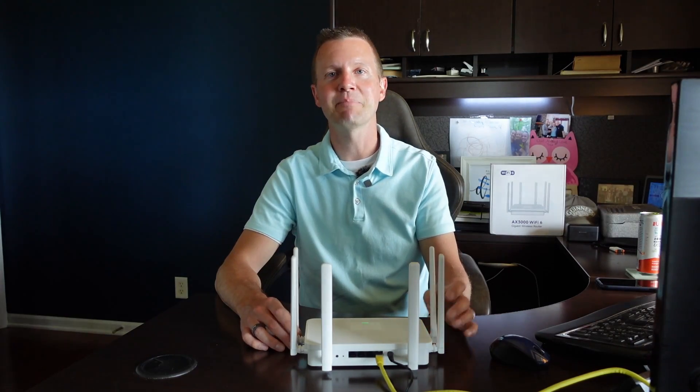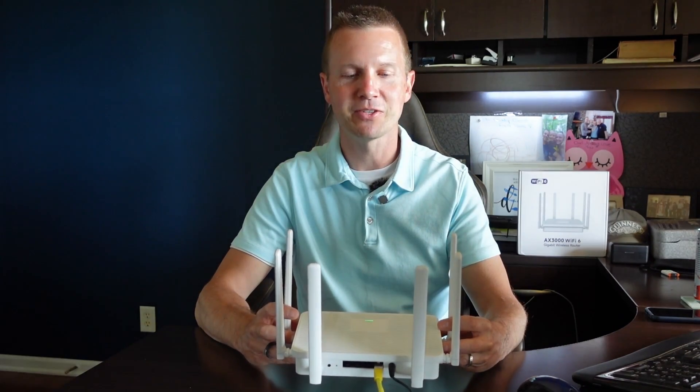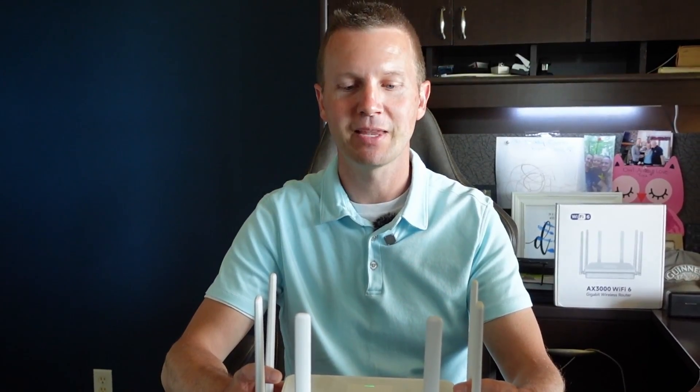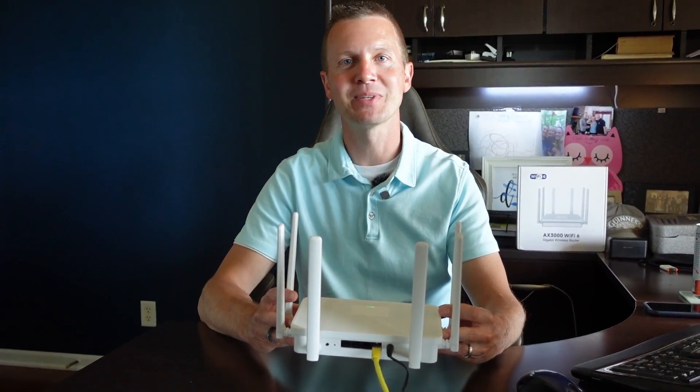Setup was very simple on this UV Wi-Fi router — it took just a couple minutes to get it set up and connected to the internet. Thanks for joining me today. I hope you guys found this video informational and helpful. If you guys are interested in checking out this Wi-Fi router, I'll have a link in the description. If you guys have any questions, please feel free to leave those in the comments section. As always, thanks for watching and remember to get outdoors.